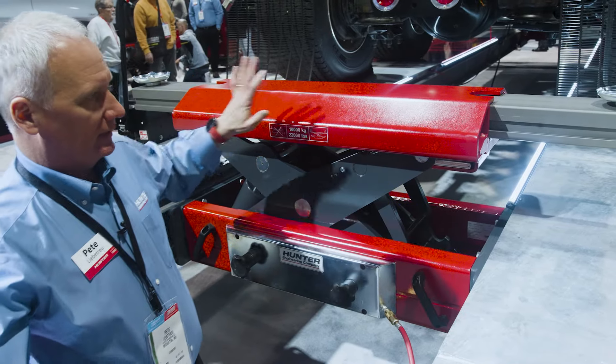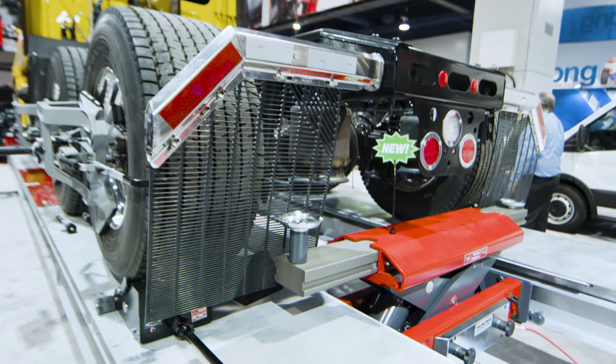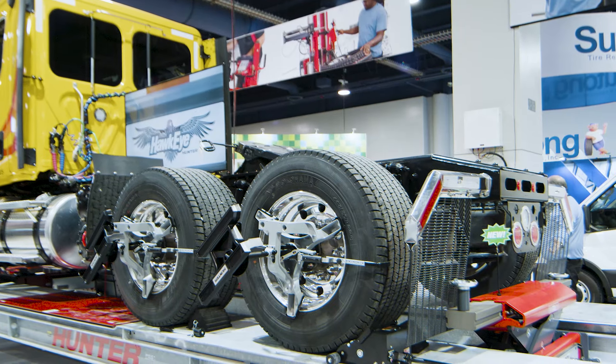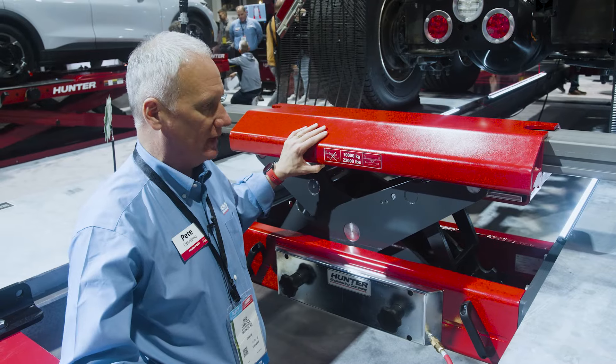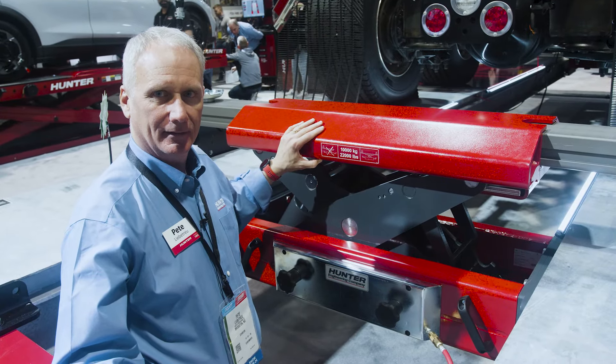So once again, new 22,000-pound scissor jack — not available today, but likely to arrive on the marketplace in March of 2025, just in time for the TMC and the Matt Show. Thank you.